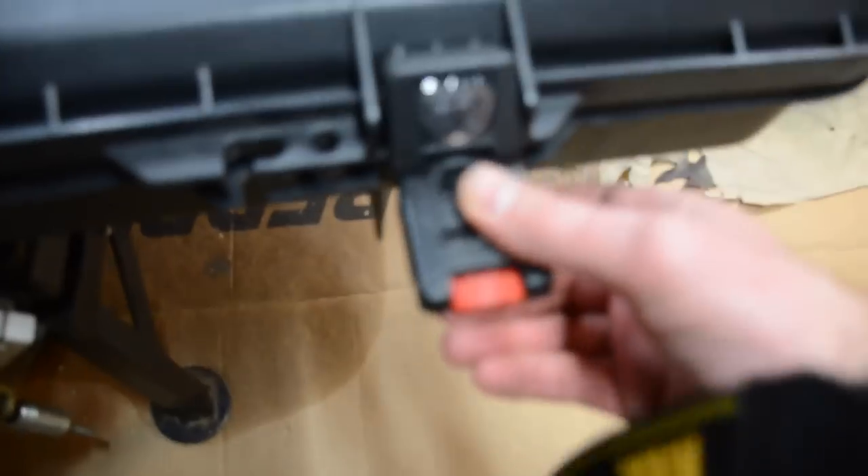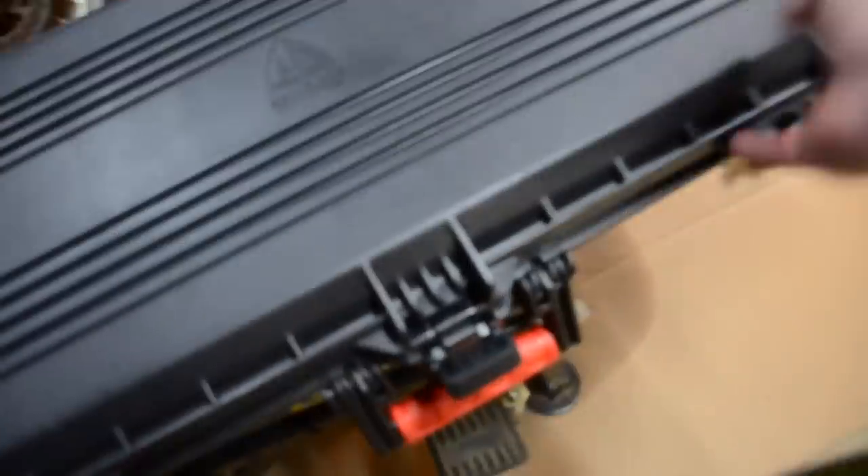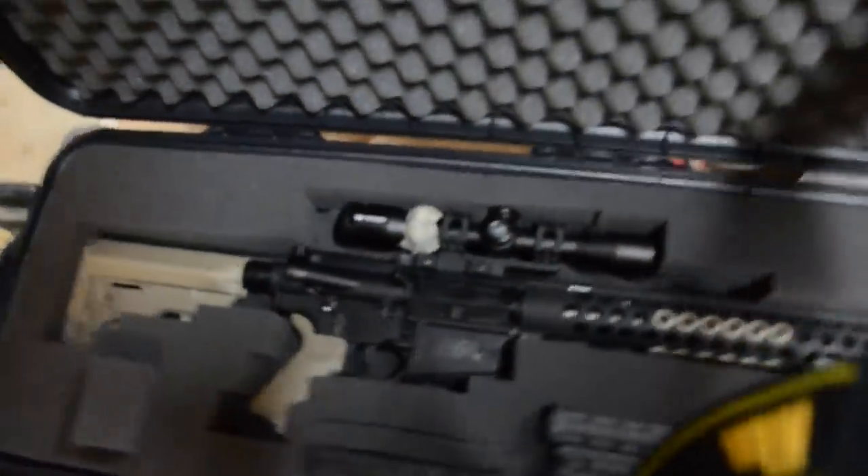The latches — the quality — it comes with a key. It does have a padlock, a couple of padlock holes. Locks on the end as well. The inside is foam padded.